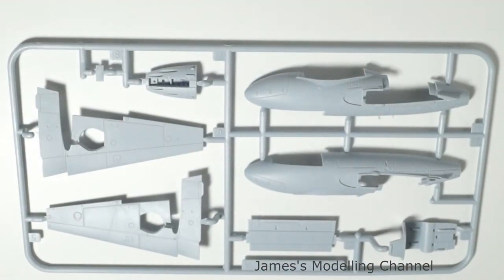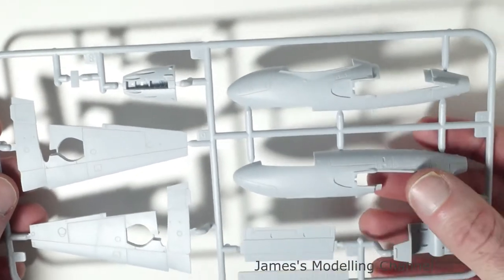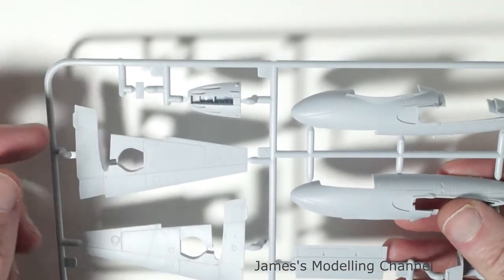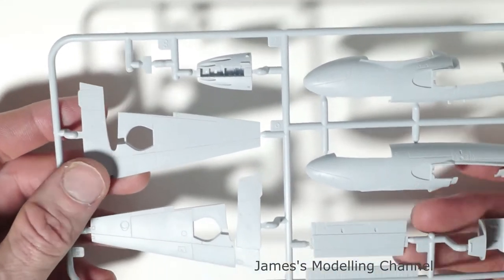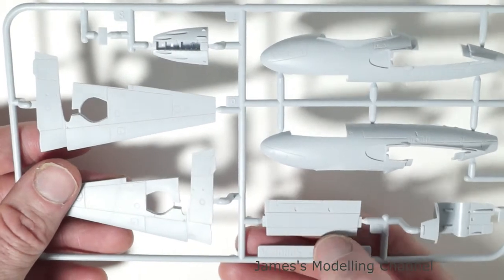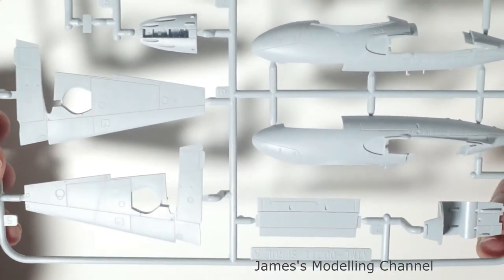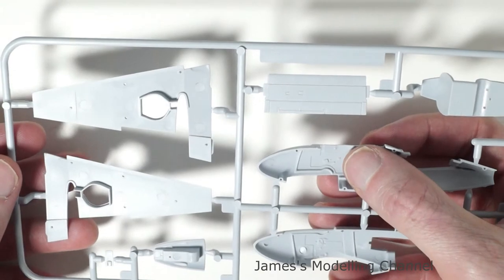As we usually do, we start off with the plastic parts. This is the first sprue, with the fuselage halves, the front section, cockpit piece, the front wheel well bay, lower wing halves, and the twin fuselage rear section. There is some very nice detail with recessed panel lines, there is no flash that I can see, and at the rear there is some interior cockpit detailing, which is nice.